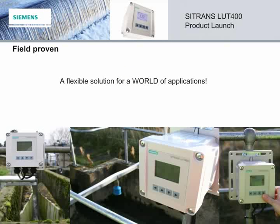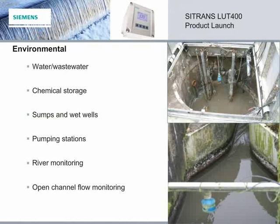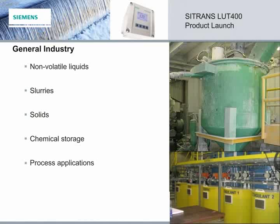The Citrans LUT400 has been field proven in multiple and diverse environments. It is the flexible solution for a world of applications. It is a great choice for environmental applications such as water and wastewater, chemical storage, sumps and wet wells, pumping stations, river monitoring, and open channel flow monitoring. It is also the perfect choice for MAC applications like crushers, stockpiles and chutes, bins, silos and bunkers, stackers, flotation cells, chemical storage, and fuel oils. General industry applications such as non-volatile liquids, slurries, solids, chemical storage, and process applications are just more examples of where the Citrans LUT400 is the perfect level solution.